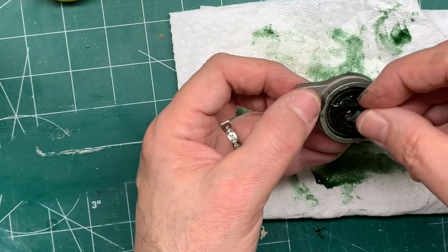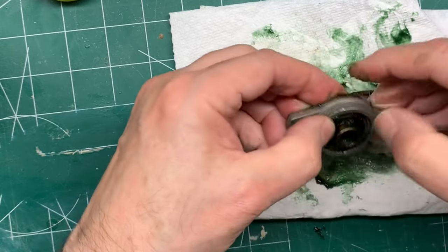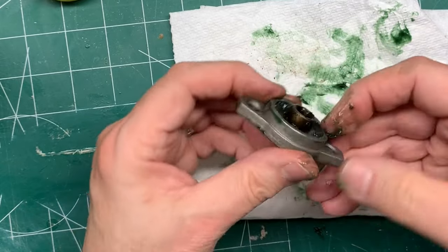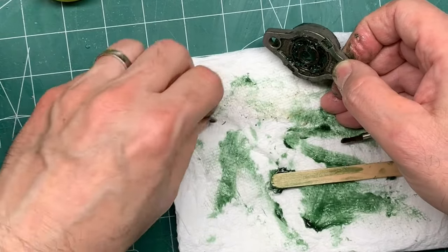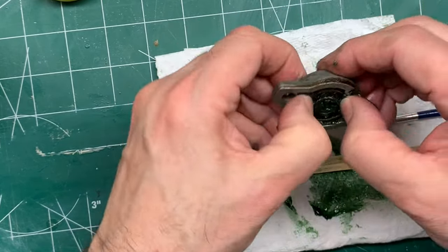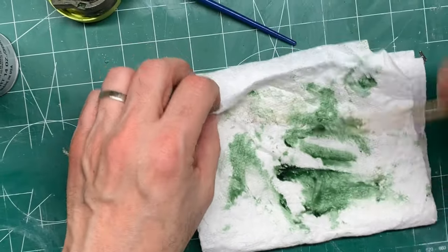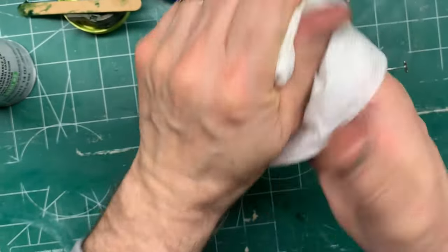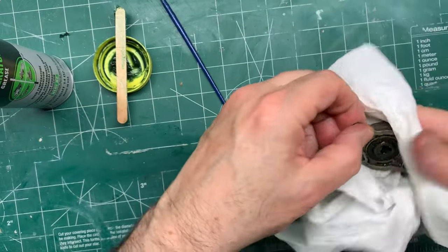Let's get back to the video about packing coffee bearings. I didn't put the seals in the BreakClean because I wasn't sure how they would hold up to the cleaner. You pop these seals back down and you'll hear them kind of click a little bit — they'll seat. Some of the grease will ooze out. Pop the other seal on the back as well. This is a little messy, but it doesn't have to be. Set this aside while you wipe your fingers off, then wipe off the bearing.